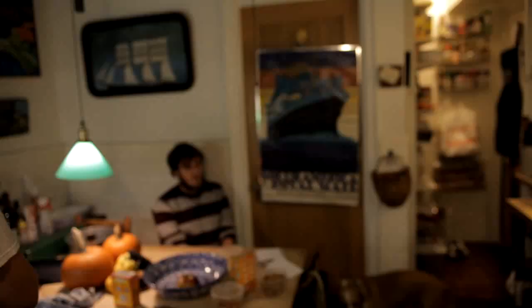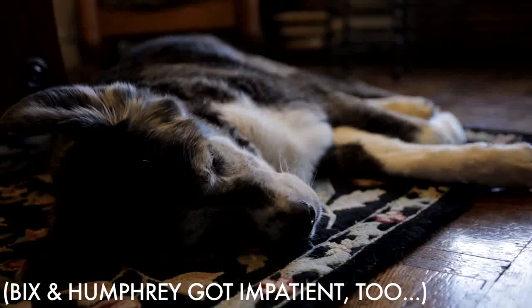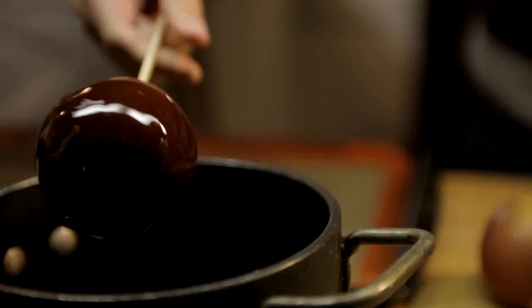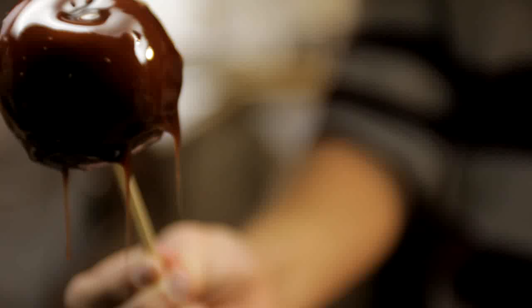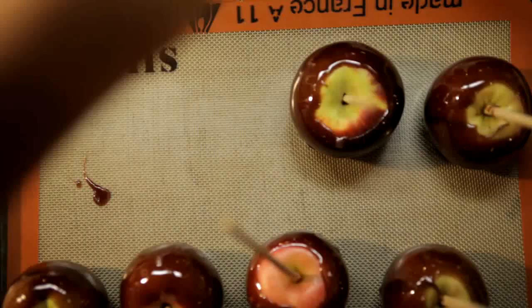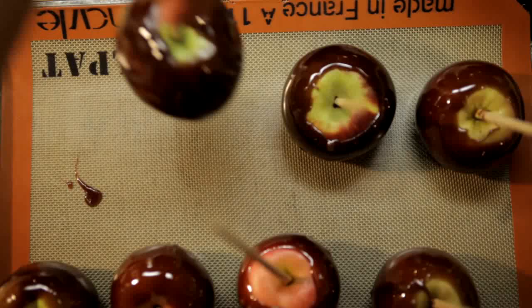Remove it from the heat and let it cool to 200 degrees Fahrenheit or 93 degrees Celsius. Dip the apples in the caramel. Swirl them so the caramel coats the apples evenly and hold them upside down for about 15 seconds to help the caramel set. Put the apples on greased wax paper or a greased silpat until the caramel firms up.